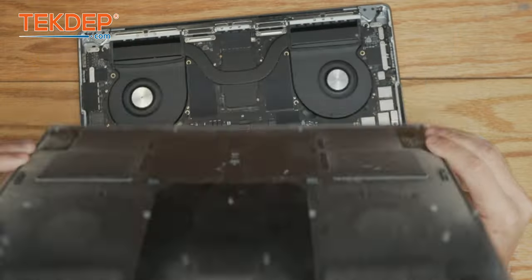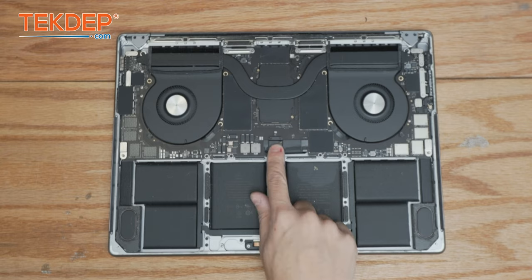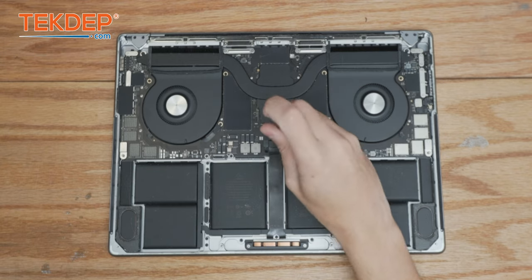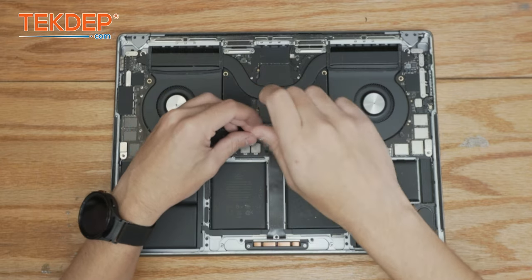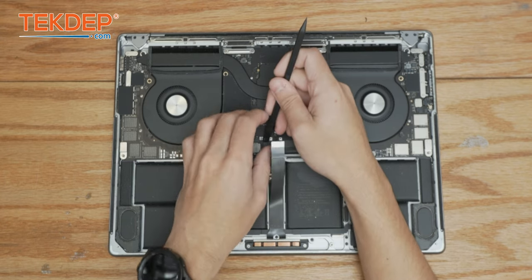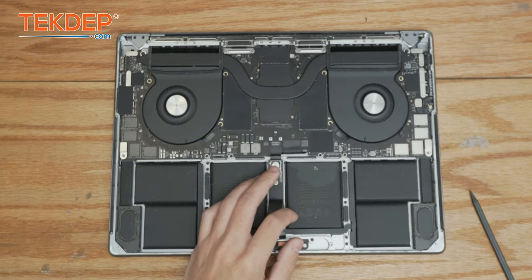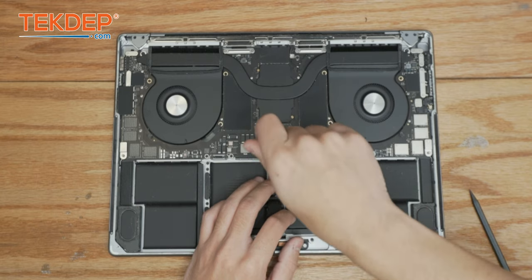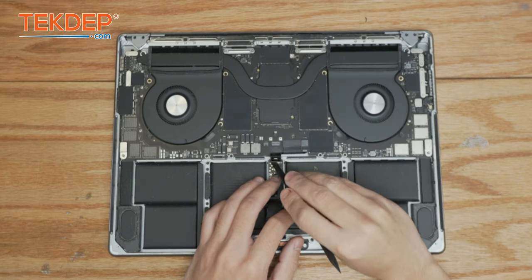The very first thing we're going to do is go ahead and remove the two T3 screws that are holding the trackpad flex cable and its retention bracket into the logic board. The very next thing we're going to do is unplug the battery management unit flex cable. Now we're going to take a T5 screwdriver and undo the pancake screw that connects the battery to the battery daughter board — we're just going to pry this up and away from the contact points. Now our unit is safe to work on.